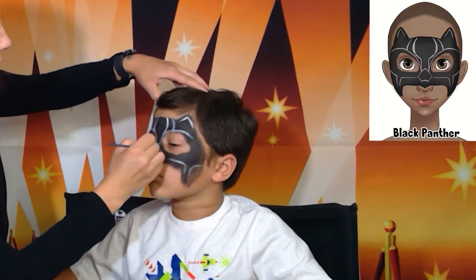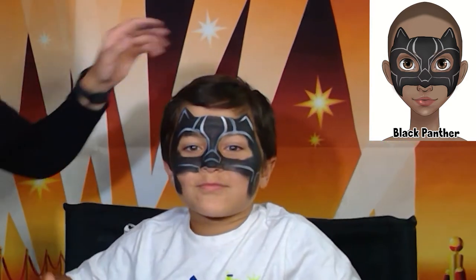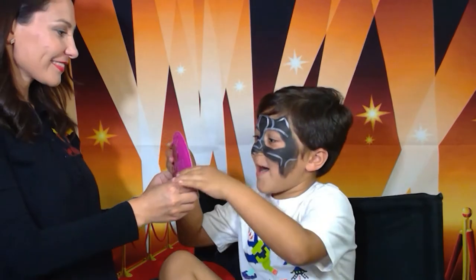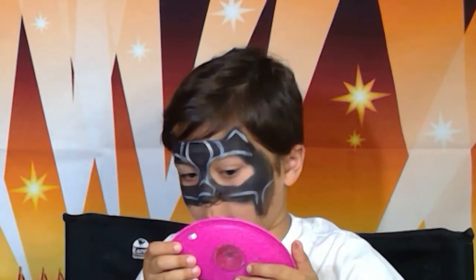Wow, it's done! It's so quick and easy and I think it looks super cool — I highly recommend this design. All right Edward, let me show you the design. Wow, what do you think? You like it? Awesome! I'm glad you like it. If you like this video please give us a thumbs up and subscribe. Thank you, bye!